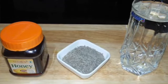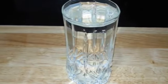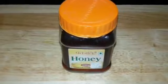So for this we require one glass of water, one teaspoon of cumin seeds or jeera, and one teaspoon of honey.